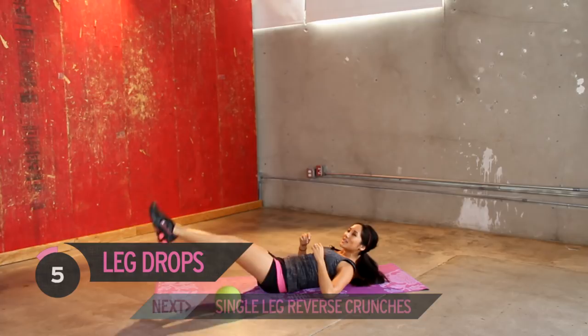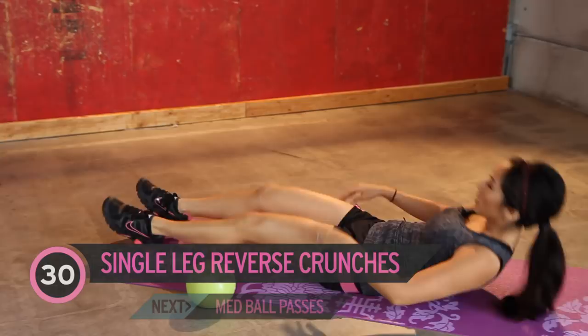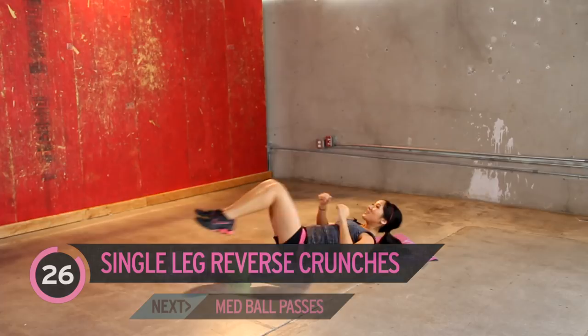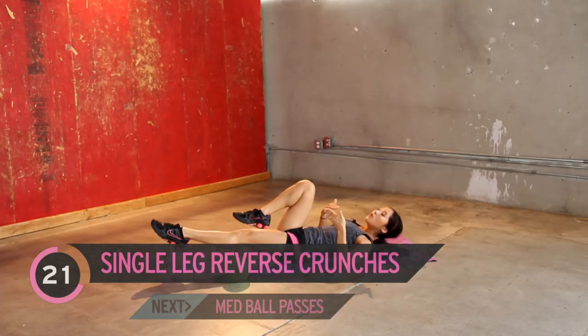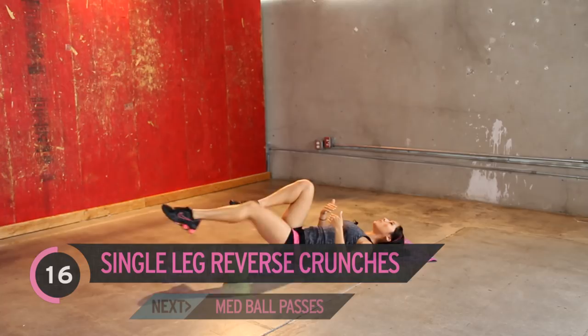This next one we're doing is gonna be called single leg. We've done these before, kind of like bicycles, but we're just bringing them in and alternating. Nice, slow, and controlled. If you go fast, you're not gonna exhaust your muscles as much. Jump on in. And if you point your toe, it's gonna lengthen that leg — even more resistance for that lower core. Use your mind-to-muscle connection when you're doing these, because if you're thinking about where you should be feeling it, likely you're gonna feel it there more.